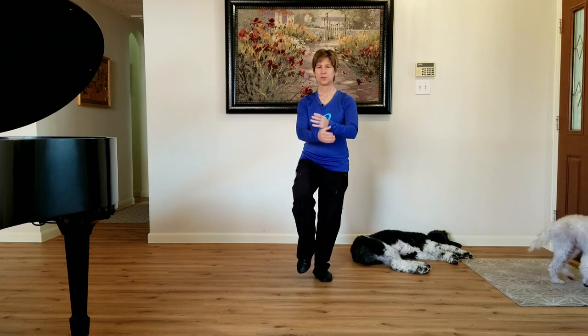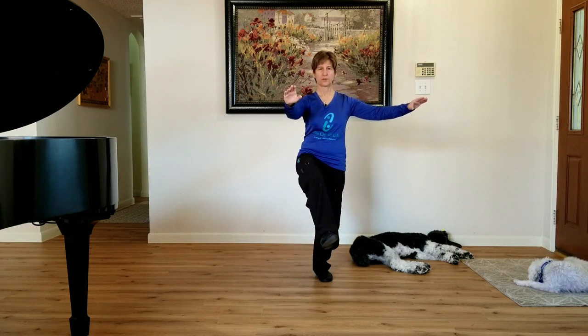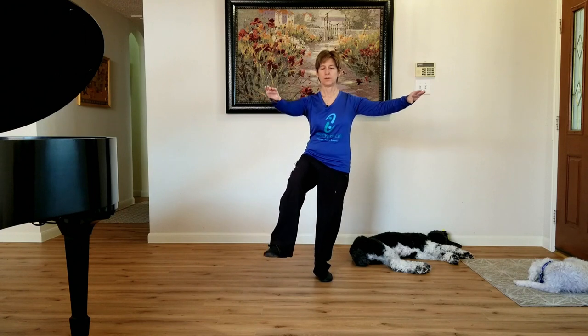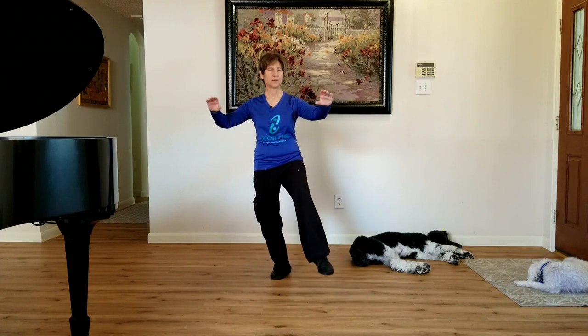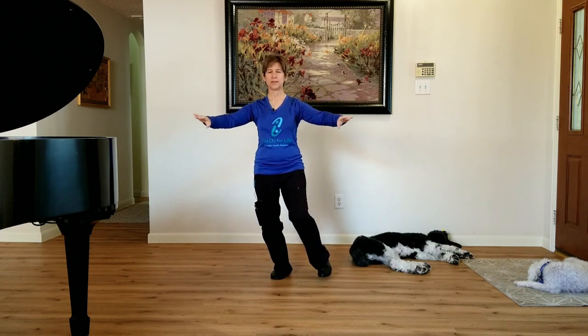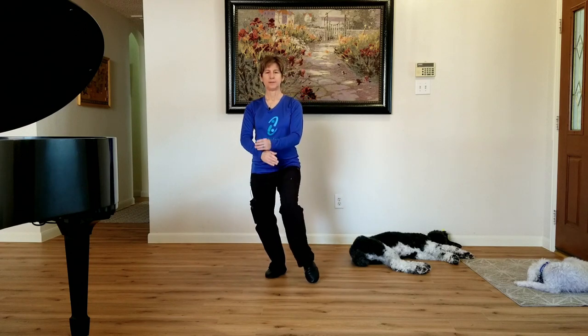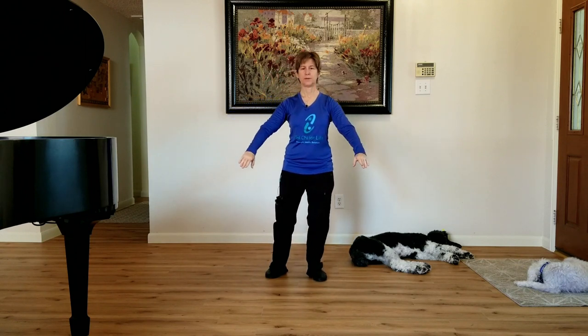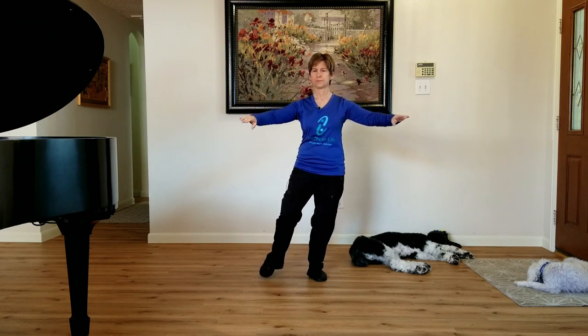Then we'll lift up and you can cross your hands — doesn't matter which one's in front for right now. Line it up. It's not straight in front of the body; it's to your corner. Place it down. Sitting down, I'll do a touch, then place it, push it down with the hands. Keep sitting down on that windowsill. Toe touch — place it, press it down with the hands, weight shift. Press it down.